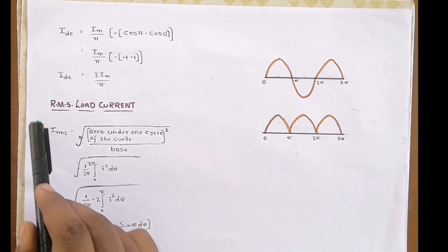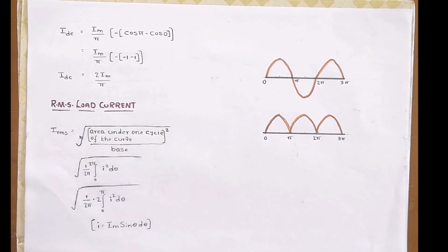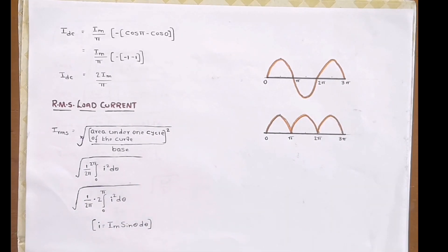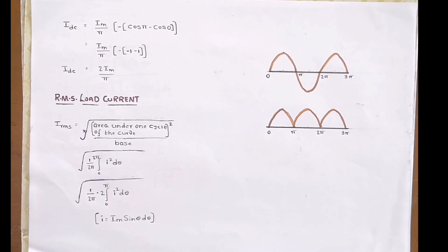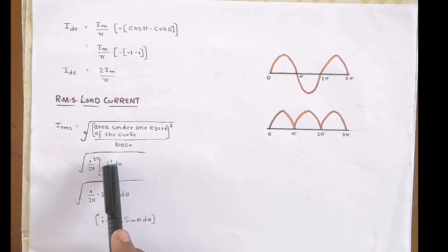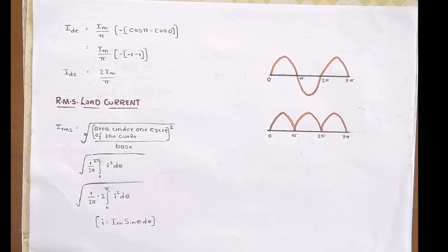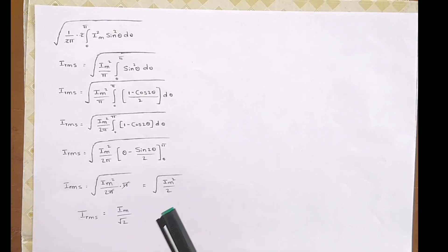Now let us find the RMS load current of a full wave rectifier. IRMS = √(area under one cycle of the curve squared, divided by the base) = √[(1/2π) × ∫₀^{2π} I²·dθ]. Again, since the output is symmetric, we integrate from zero to pi and multiply by two, then cancel the twos, giving √[(1/π) × ∫₀^π Im²·sin²θ·dθ].